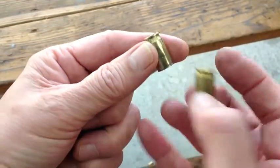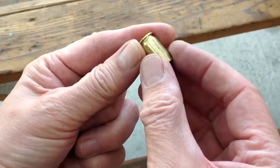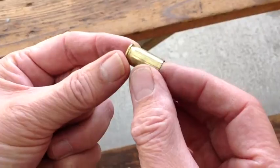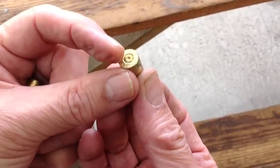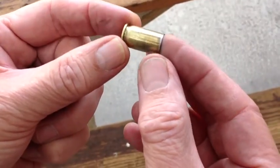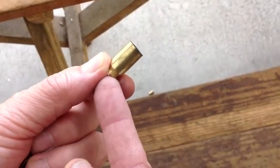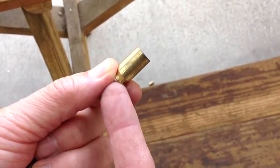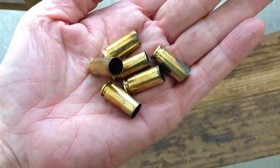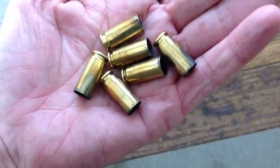Here's an example of a .45 case fired from another gun — not a Glock. You can see the round firing pin strike and there are no smiles and no expansion of the body of the case. Of course, the .45 round is lower pressure at 20,000 PSI, whereas the 10mm is generating somewhere around 37,000 PSI. If you don't get a lot of smiling with this brass, that's a good sign — we're looking forward to reloading it.